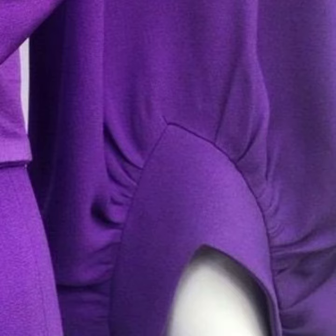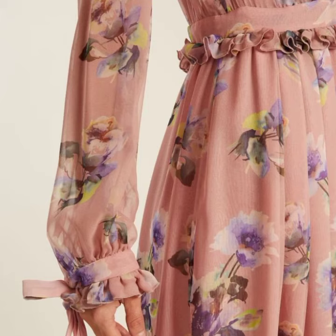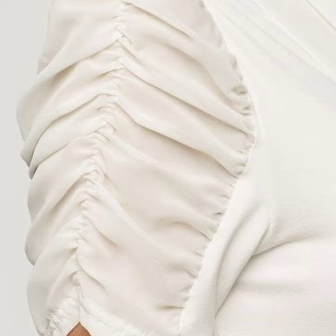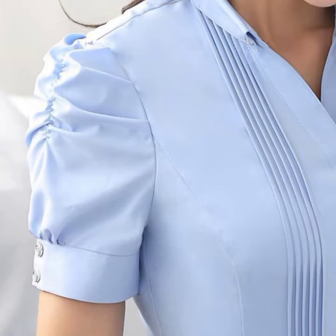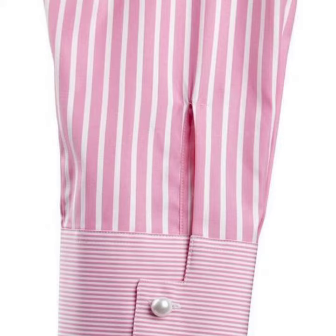In today's video I am showing you very beautiful sleeve designs. There are many top trending, elegant and decent sleeve designs in this video. You can make these designs easily, or if you want, your own tailor can make you such designs. There are many beautiful, stylish, elegant and simple designs in this video.